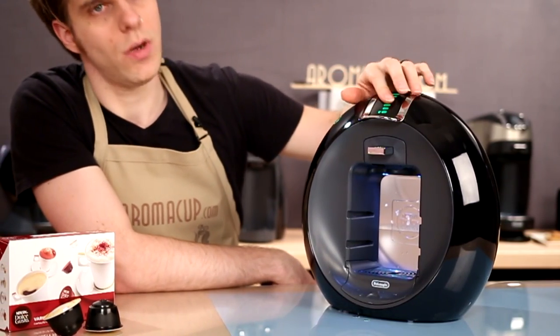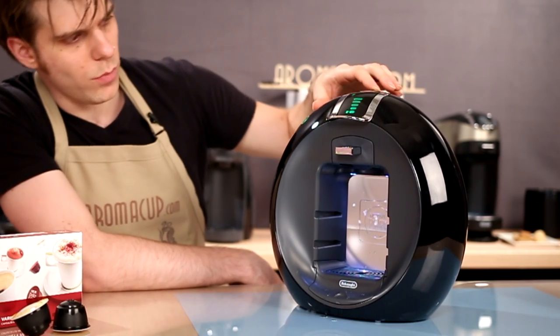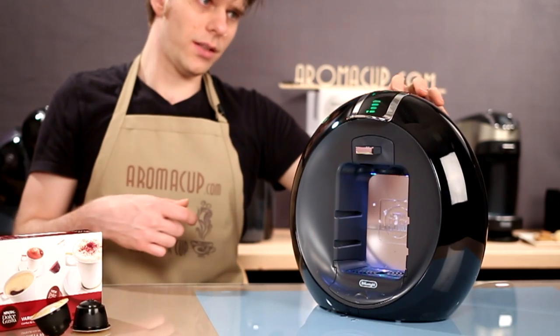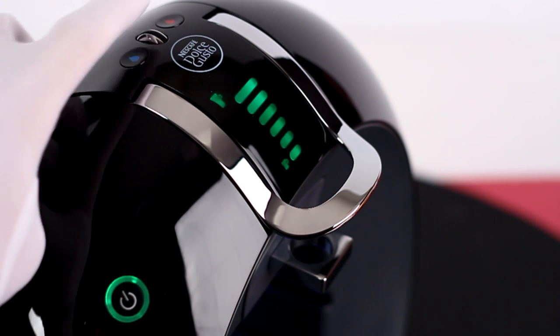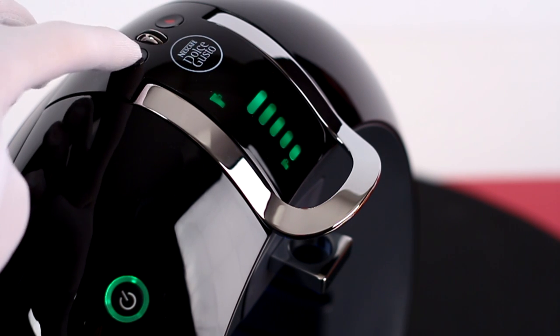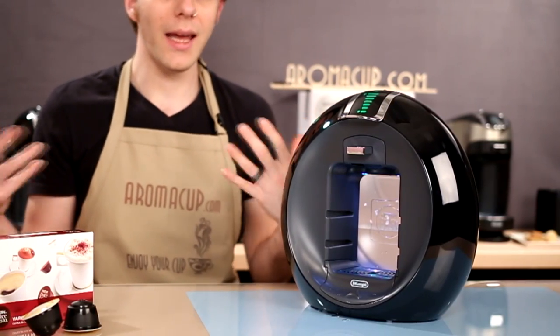Then you have this little screen on the inside middle section of the machine. This screen is going to allow you to choose exactly how much coffee or tea or whatnot you're going to brew. I'm changing this by making use of this small dial that's on the top of the machine. The dial's got sort of a rubberized feel to it. It's very clicky, feels real slick, it's pretty cool. I kind of wish it did more than just simply choose the brew size, because I really want to use it for more stuff.